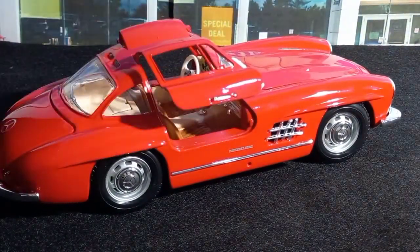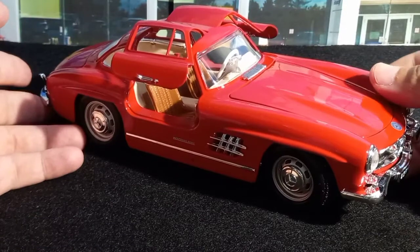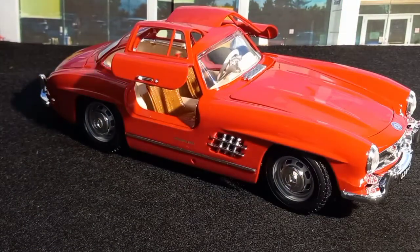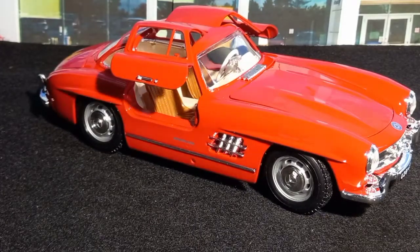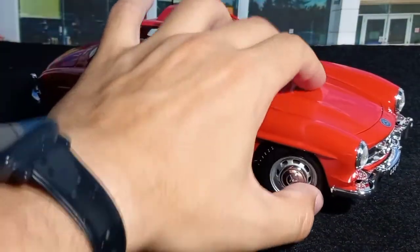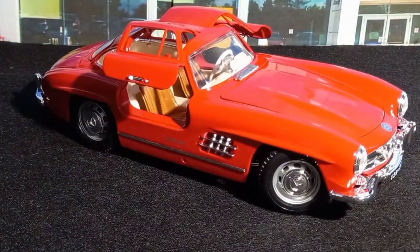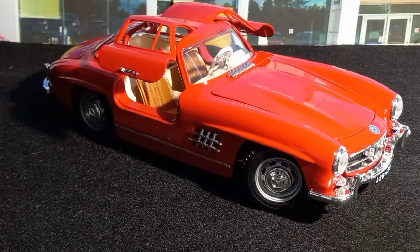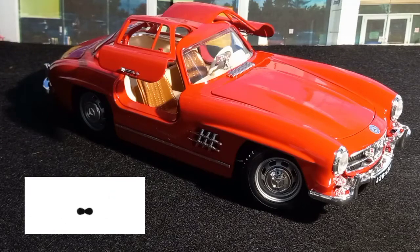This is a really beautiful model car. I really like it and I'm very happy that I bought it — it looks awesome and very nice and shiny. I think this is going to be the thumbnail for the video. So that is it for today's video. I hope you liked it and found it useful. As always, thank you for watching and until the next time, take care and stay safe, bye bye.